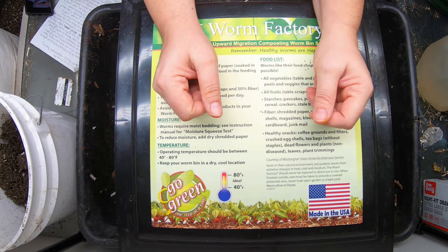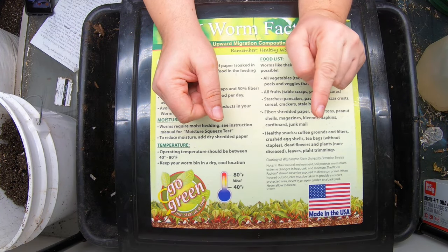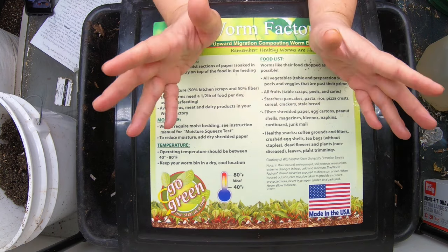Hey guys, it's Anne. Welcome to my home worm farming channel. If you are looking for a friendly, supportive vermicompost community, you are in the right place.